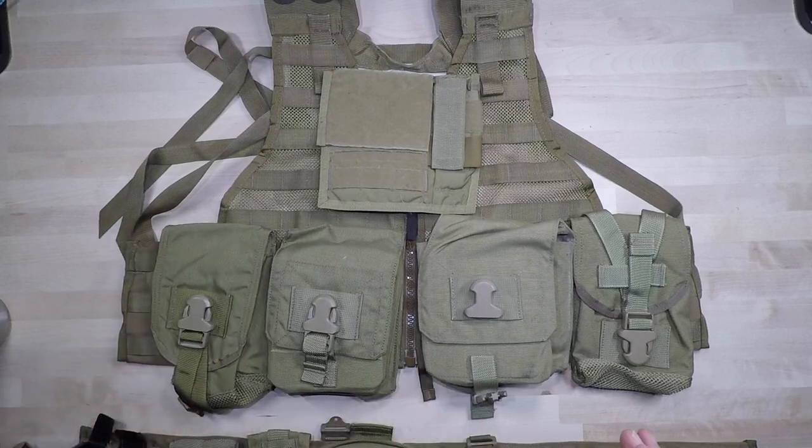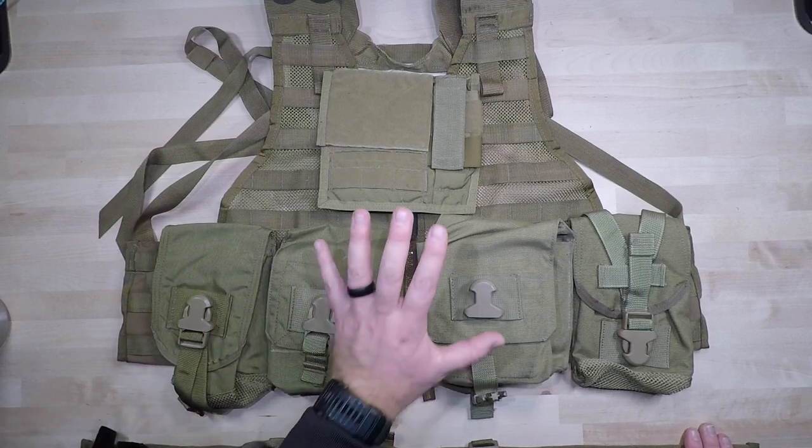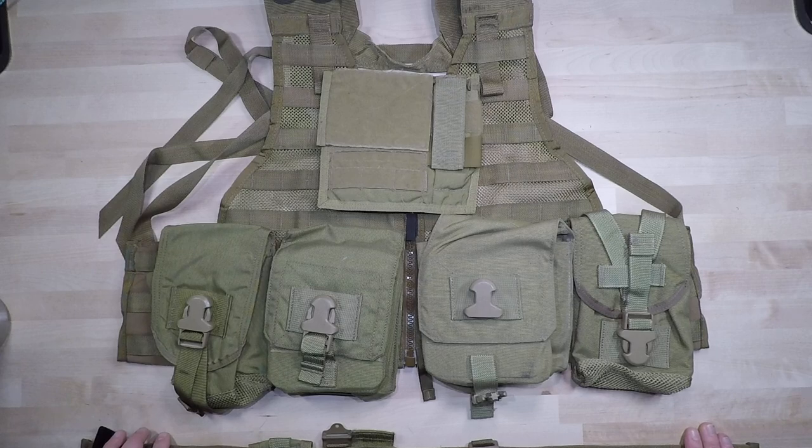I'll definitely have a video in the future of this setup and configuration in action when I start getting more into machine gun stuff — once I get the RPD fixed up and running, and potentially building a PKM for a college program with Sonoran Desert Institute. If all that works out and I get all the licensing sorted, you'll definitely see this employed with a couple of different systems. If you have any questions, please feel free to leave a comment and we'll help you out. Like, share, and subscribe and we'll see you next time.